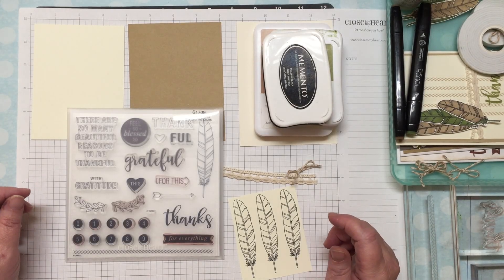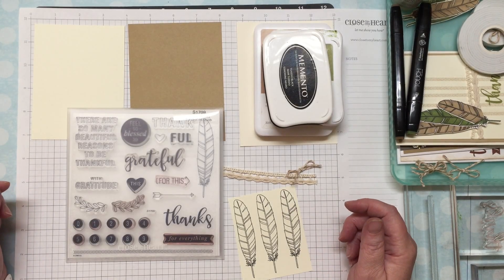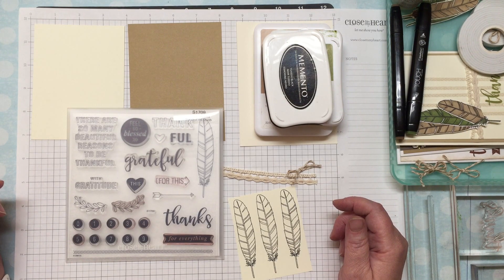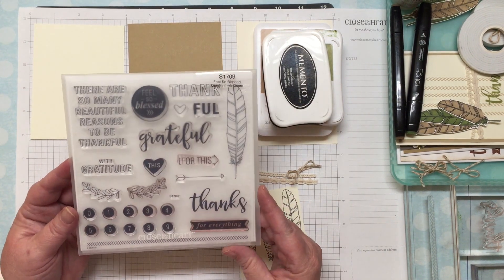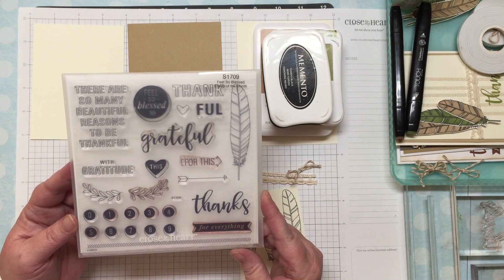Hi, this is Dawn of stamptildawn.com and I'm going to show you a fun little card using the September 2017 Stamp of the Month, which is called Feel So Blessed.